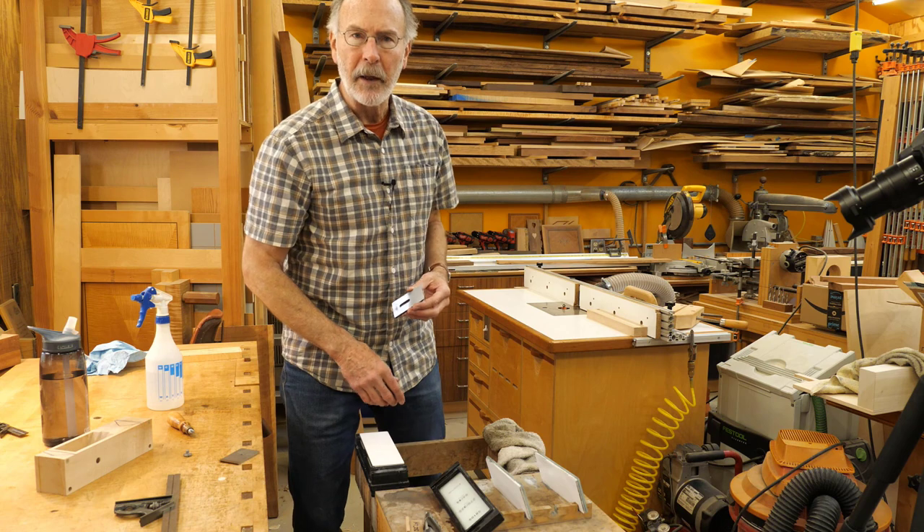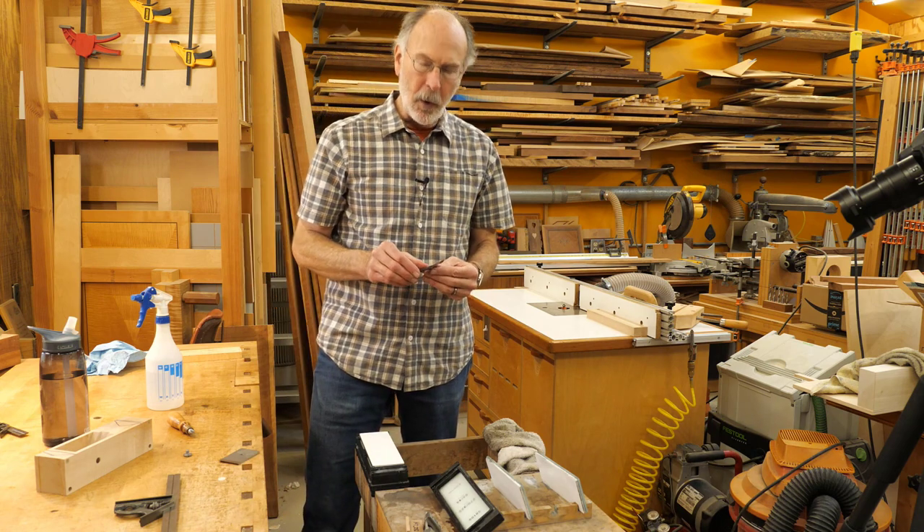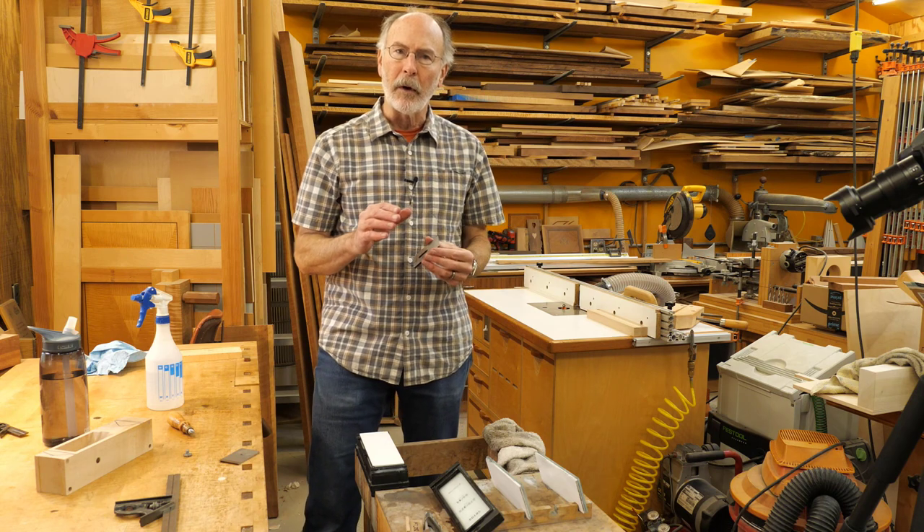That took about 10 minutes and I probably flattened my stone about three times during that process. I'll show you a picture now and show you what I'm looking for before I move on to the next grit. The edge of the blade is over here — the sharp end — and here you can see the hole for the chip breaker screw. Off to the right you can see the factory grinding marks, and as we move towards the edge they gradually disappear. I'm ready to move on to the next grit because this area looks free of the factory grinding marks.